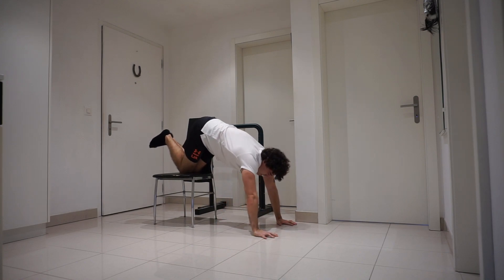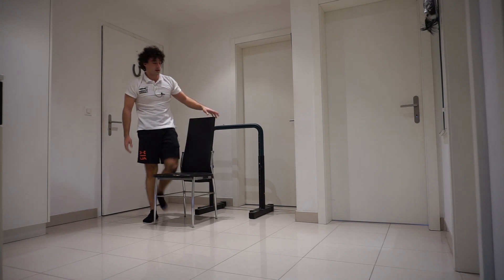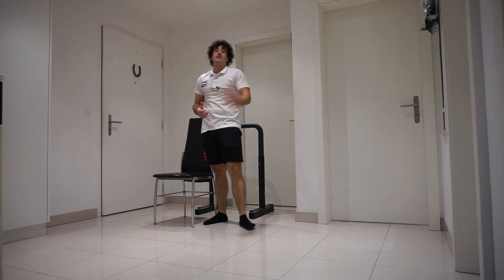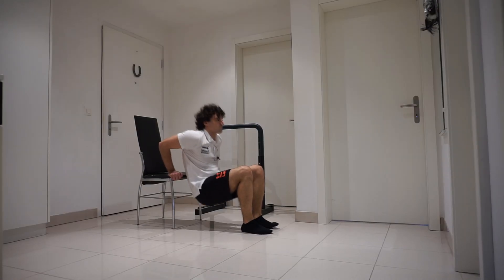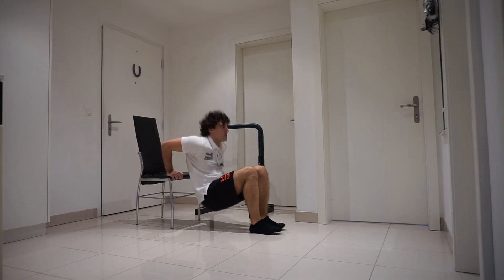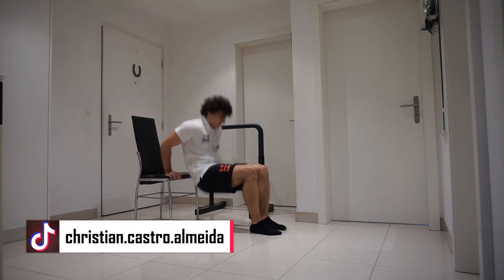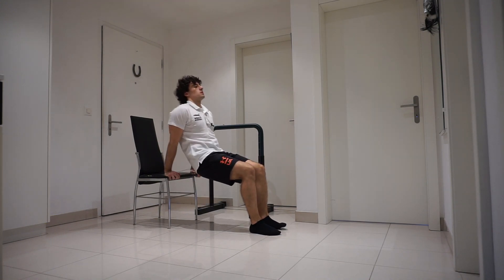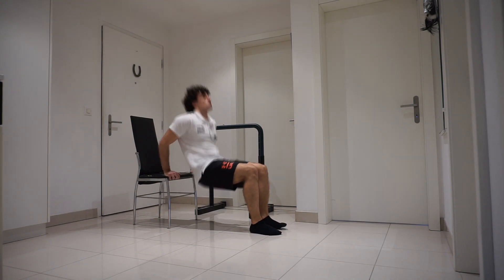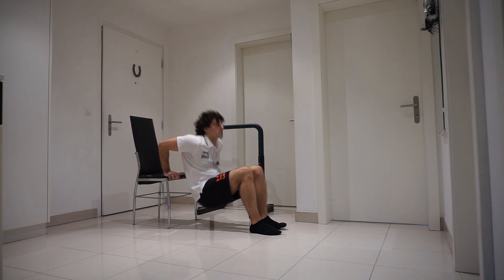Okay, these are tough ones. Another 15 seconds rest, and the next exercise is going to be 15 bench dips. 10... 5 more.